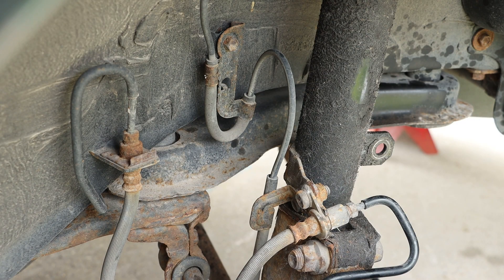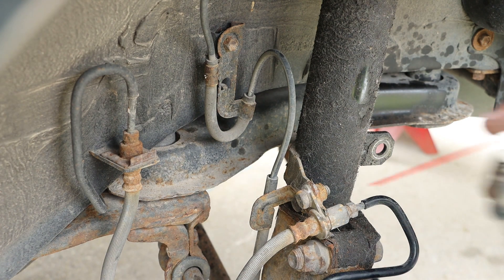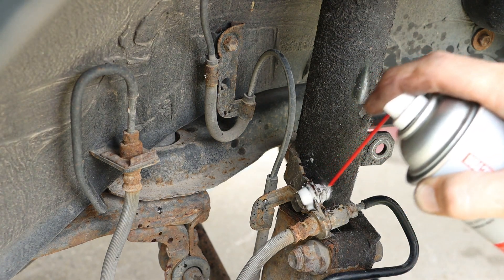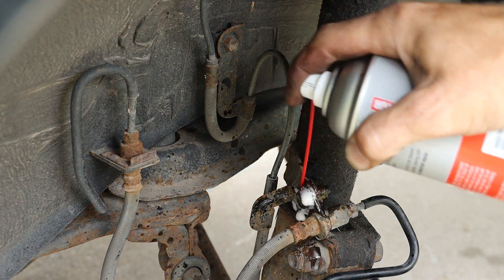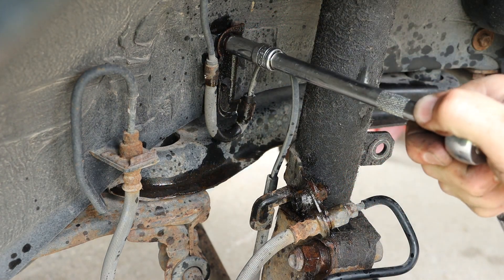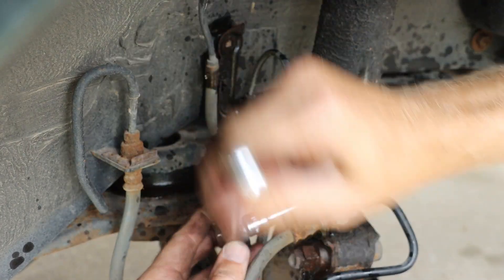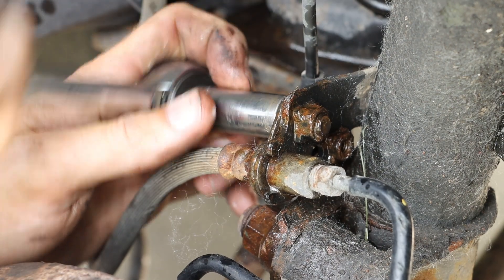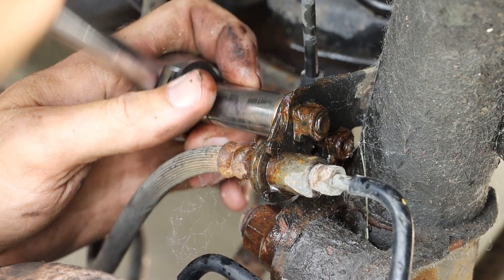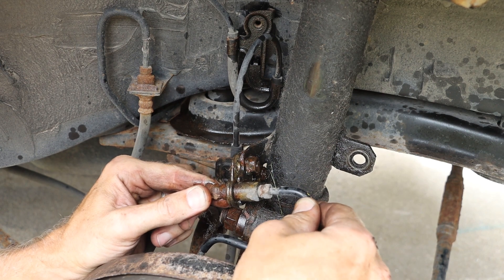We will then be removing two 10 millimeter bolts and one 12 millimeter bolt holding some of our brake line components on. We'll begin by spraying a little AMSOIL metal protector on these bolts to aid in the removal process. This will allow us to move these lines out of the way just slightly.